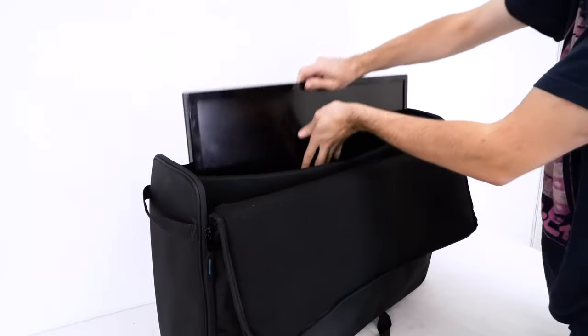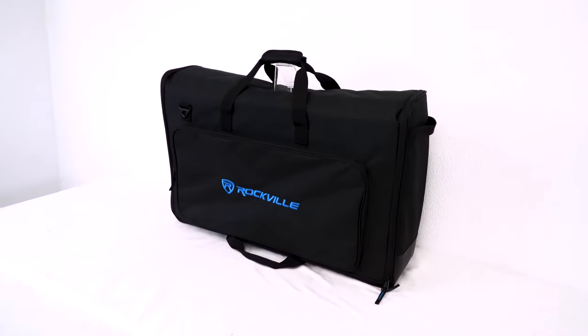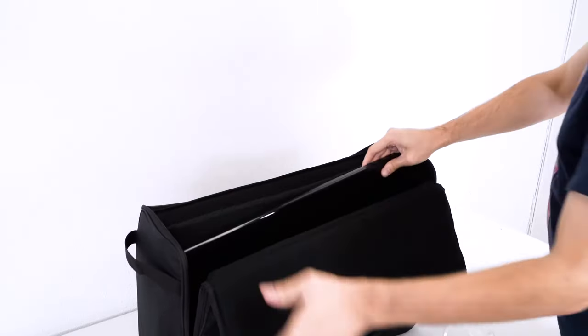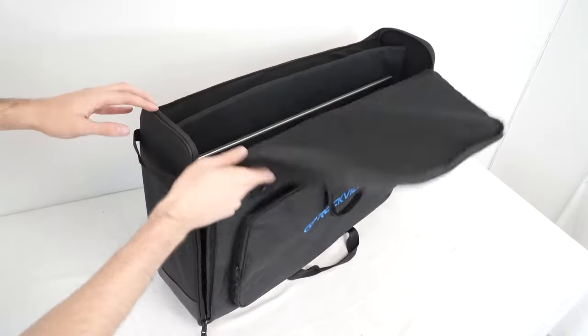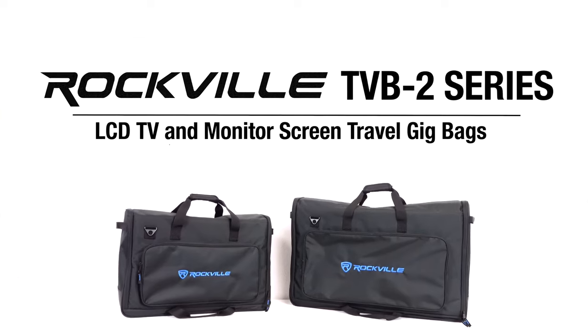DJ controllers, pedal boards, or anything else you can fit into the bag. So if you're looking for padded dual LCD TV or monitor screen travel gig bags for 19 inch to 32 inch monitors, pedal boards, DJ controllers and more, check out the TVB-2 series of bags from Rockville.